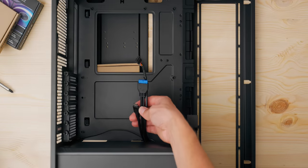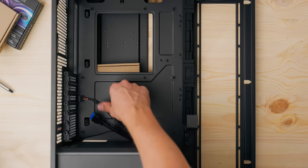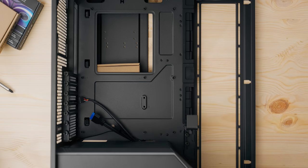Interestingly, Phanteks pre-routes these I/O cables to exit from the bottom of the motherboard. Some of them are fine, like your audio, but for USBs and everything else I had to reroute from these square rubber grommets, which actually do a pretty decent job.